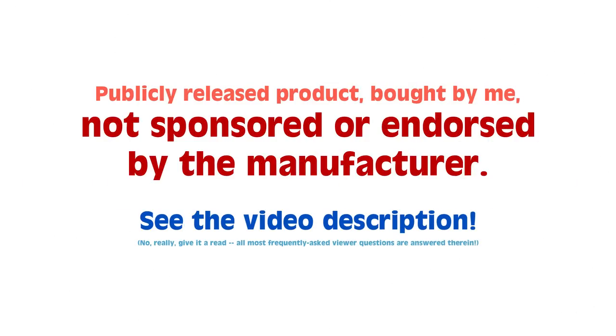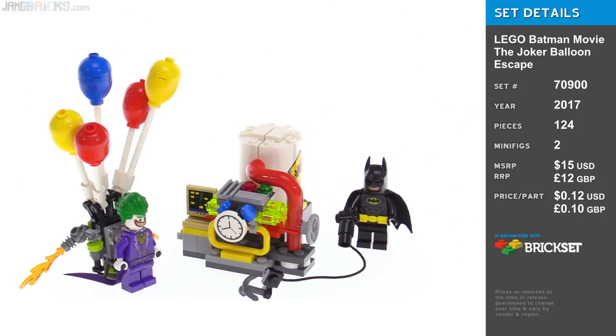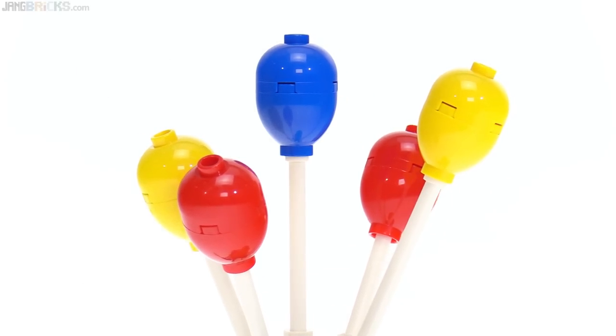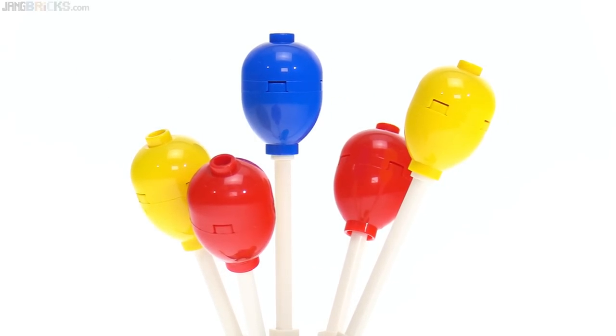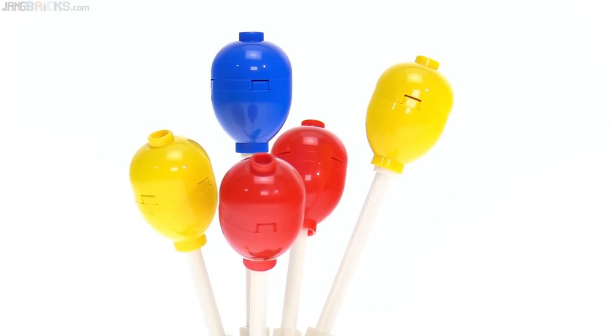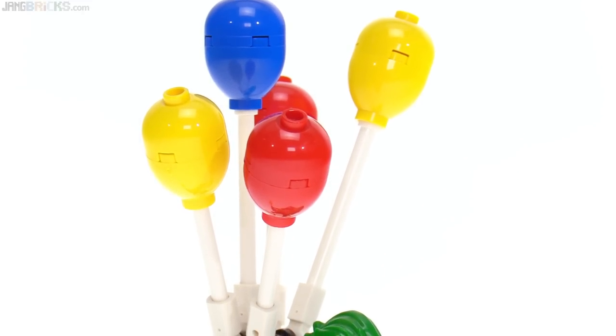Hey everyone, this is the LEGO Batman Movie Joker Balloon Escape Set, so let me waste no time and get straight to the balloons. These use the Angry Birds balloon base pieces and just standard 2x2 dome tops, including one of them in blue. That's nice — I like these parts, I think they're very useful.